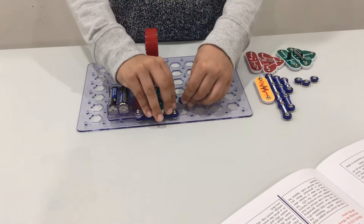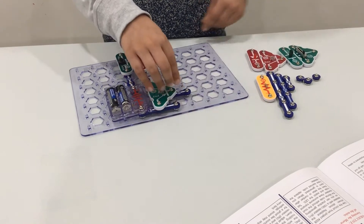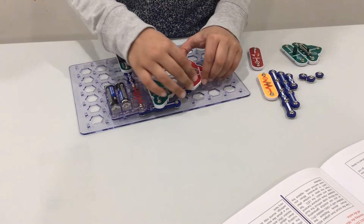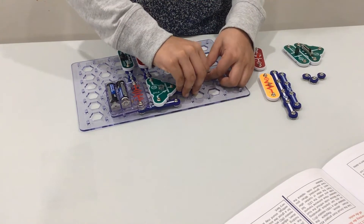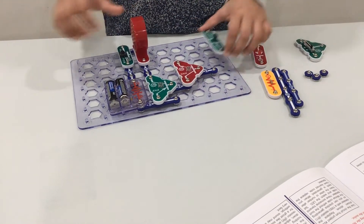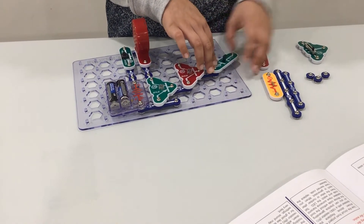Tuck your 2x2 snap wire circuit under. Place your Q2 here, another 2x2 snap wire circuit, your C2, and a 1x1.